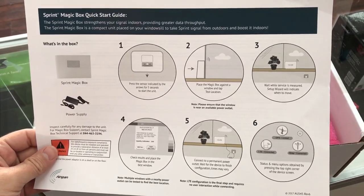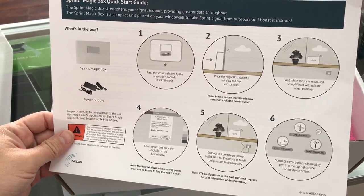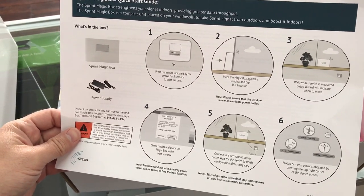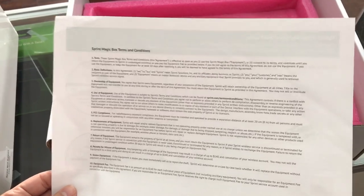You're going to place it by a window, it's going to configure itself, and it's going to strengthen your signal indoors. So this will be really interesting to see in action.